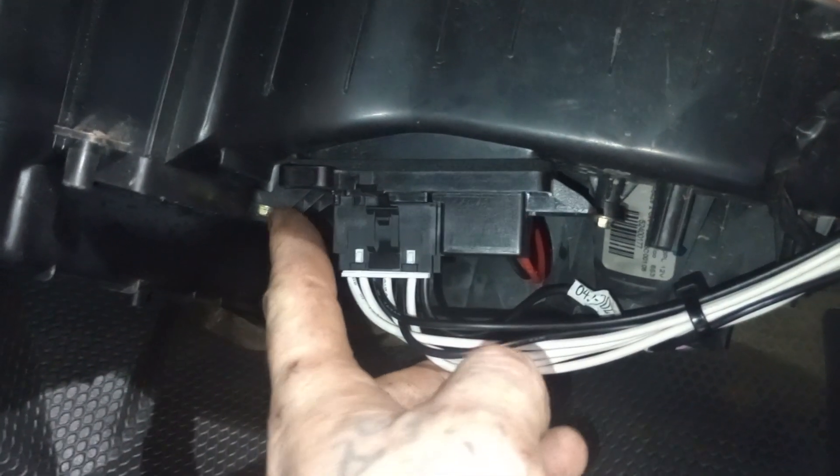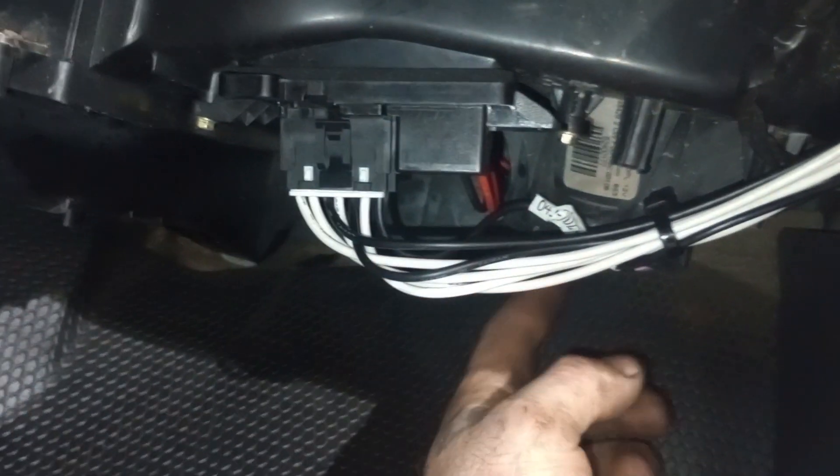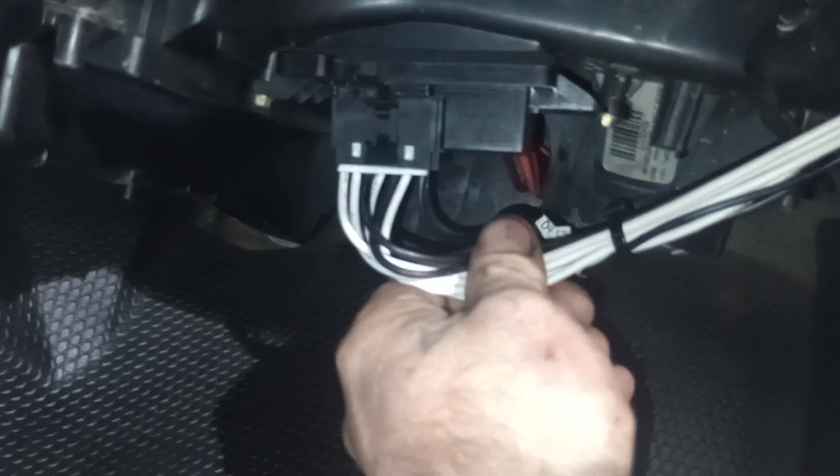We've got our new blower motor resistor installed — there's that one screw and the other screw. The red wire on the back of the resistor goes to the back side of the blower motor. The wires are zip tied together and zip tied to a harness up here to keep them tidy. Remember to hit that subscribe button — at a thousand subscribers, we'll be doing a tool giveaway.